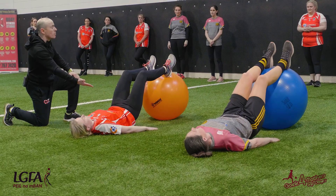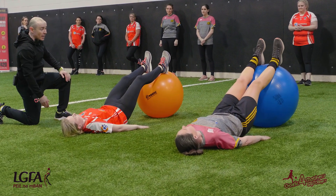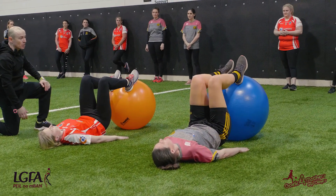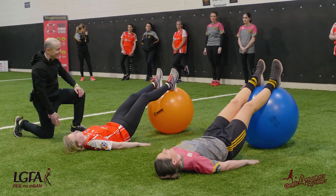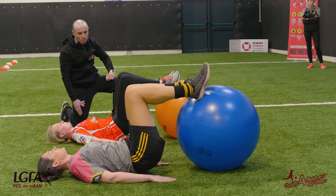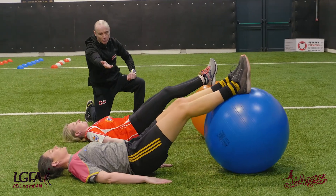Just keep the hips up off the ground. Excellent — fully locked. One second in, two seconds out. And breathe. Excellent, girls, you're doing brilliant — just keeping the hips up off the ground.